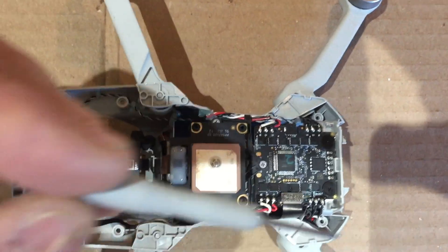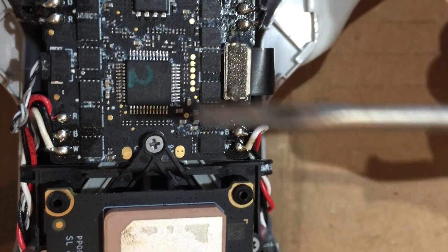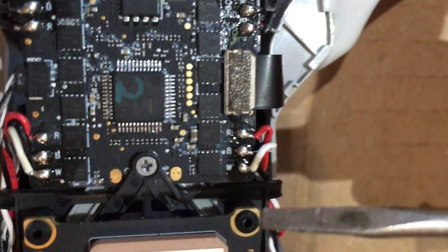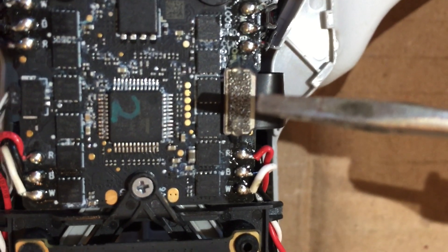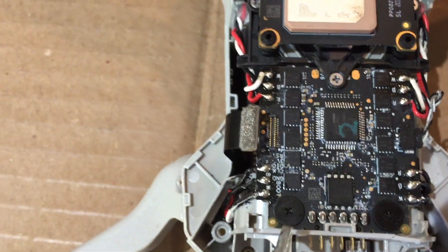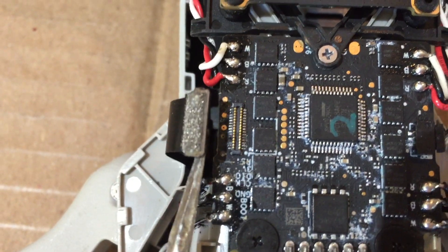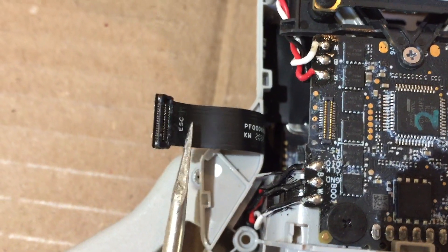There looks like three screws that hold the ESC board on, so if we have to, we'll get another ESC board. But first we're going to try playing around with this connector. There's a little bit of hot glue on either side of the connector, and I'm going to heat that up and try to pry the connector off and reattach it. I actually heated up a nail on the stove and used that to remove the glue on both sides — that worked out pretty good and reduces the chance of overheating anything with a hot air gun. With the glue removed, the connector just lifts right off.